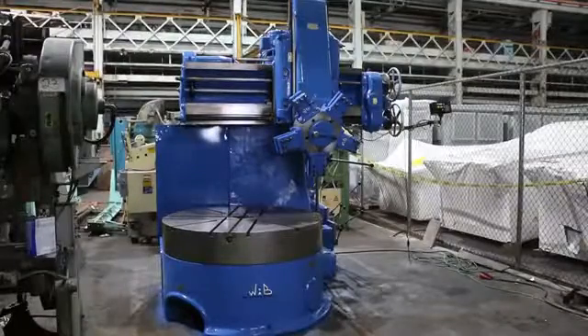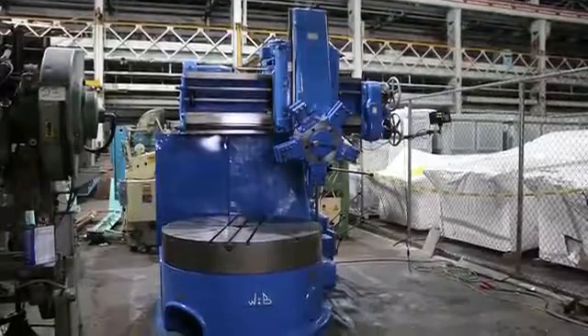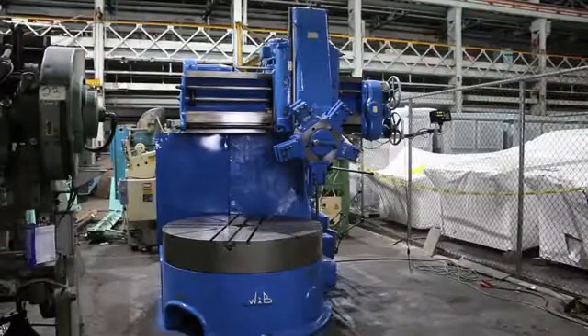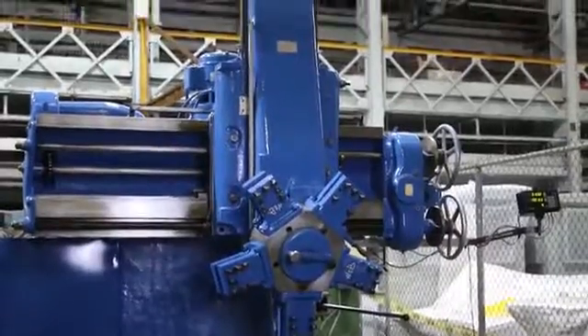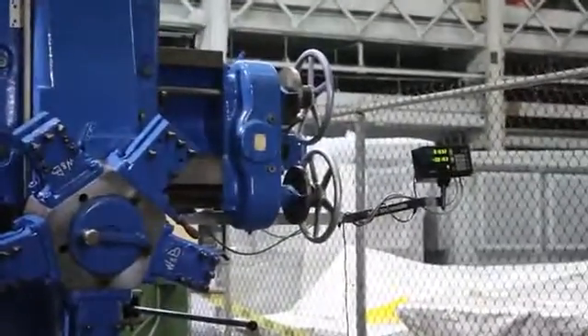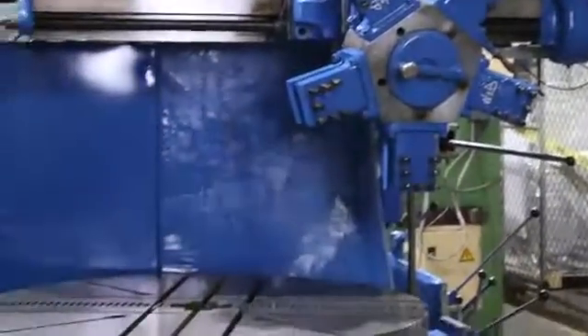We have a 60-inch Webster and Bennett vertical turret lathe. It has a five-position turret, Sony digital readout, two axis. It has a 60-inch four-jaw chuck, 66-inch maximum swing, 4.5 to 100 RPM. We're going to run it for you.